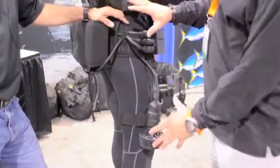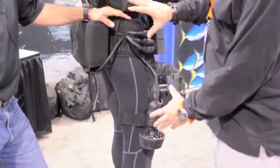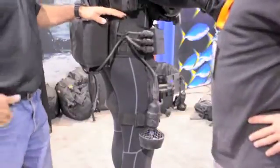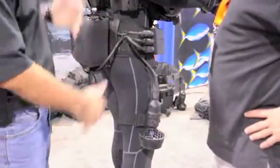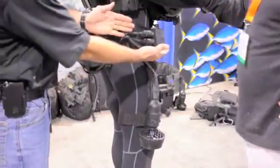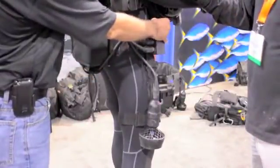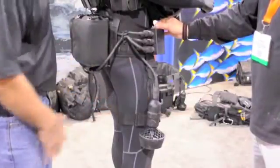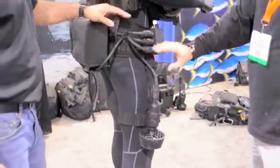This is obviously an individual propulsion unit. What's this called, first of all? This is called Jet Boots. It's a hands-free diver propulsion device — simply a battery, a control box with variable speed, zero to four knots, with dual thrusters mounted on the legs. Up to four knots, correct.